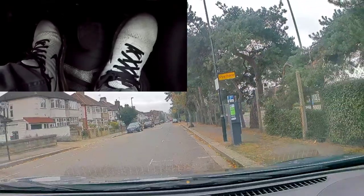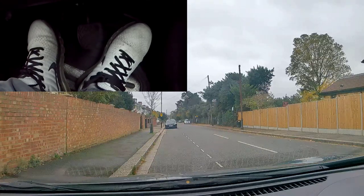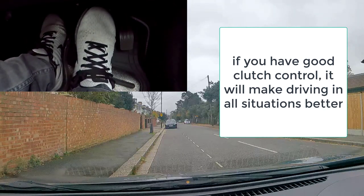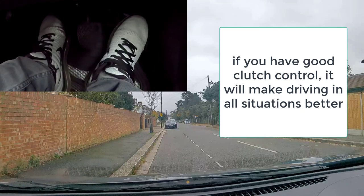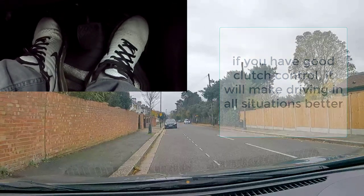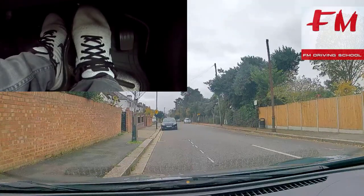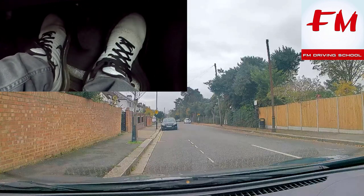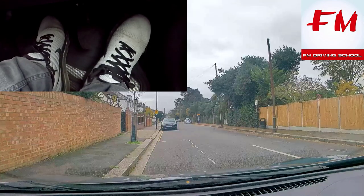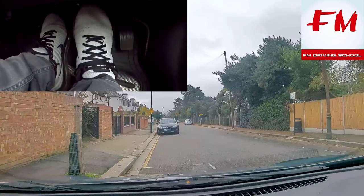As a fully qualified instructor, I take students to quiet roads like this and practice clutch control. I really prioritize having good clutch control because you can then apply it on maneuvers, on steep roads, on junctions, and in traffic light situations. If you have really good clutch control it makes everything else a lot easier. Naturally when you're driving you'll have to apply it in every single situation. If you feel like you haven't got it thoroughly, definitely go to a quiet road and practice moving and stopping.